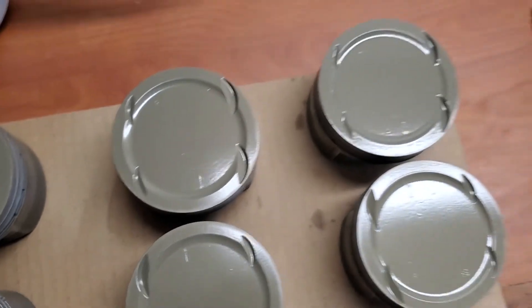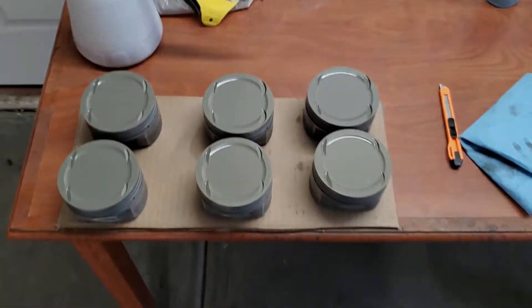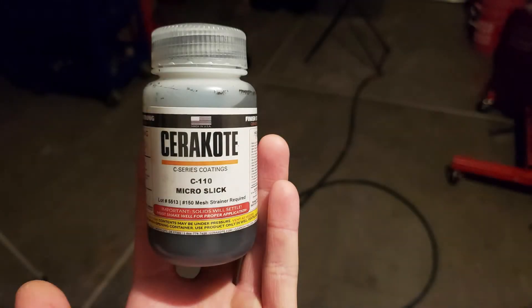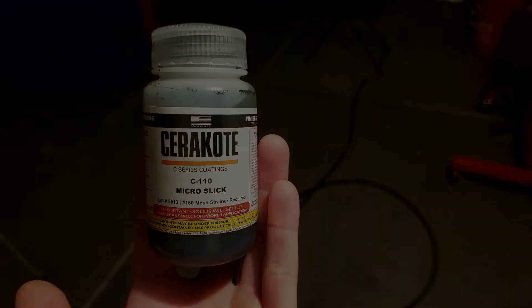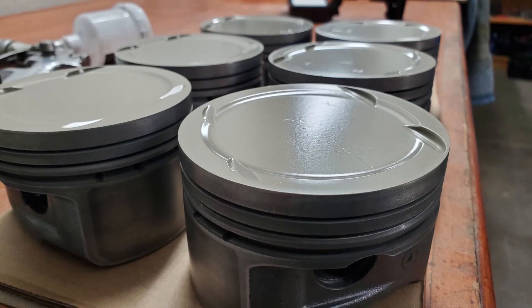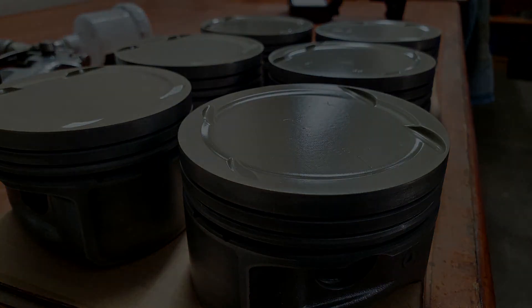Hit that subscribe button to stay tuned for the next episode about doing the side skirt coatings on these pistons using Cerakote C110 Microslick. If you're getting value out of this content, leave a like and consider leaving a comment telling me what you liked or didn't like. Be sure to check out my build series where these pistons are going — it's a lot of fun. You have a good one and I'll see you next time.